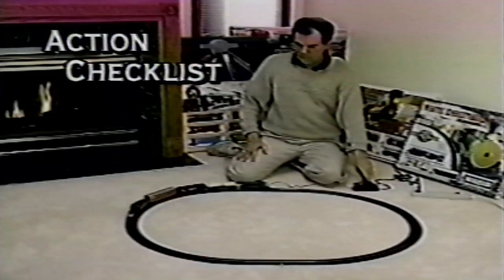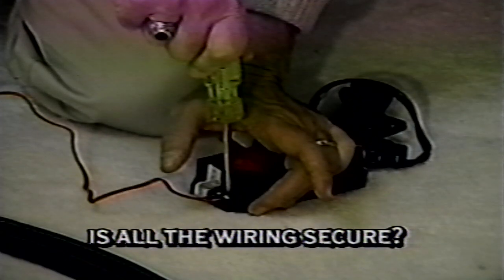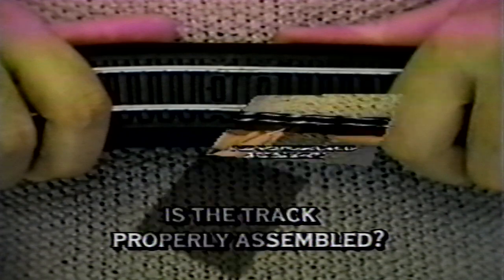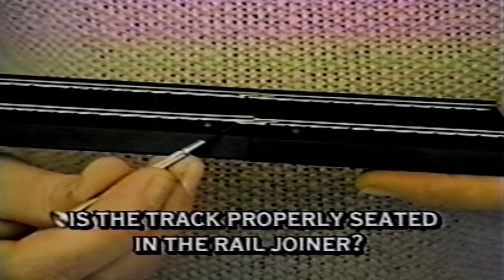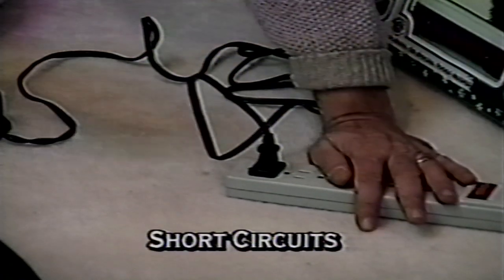Here is an action checklist for you to follow if your train doesn't run or stops running. Make sure the power pack is plugged into a live receptacle. Make sure all locomotive and car wheels are on the track. Check to make sure all wiring is secure and there are no crossed wires. Check to make sure the track is properly assembled. And if your train hits a bump or derails anywhere along the track, that section of track may not be properly seated in the rail joiner. Check once again to make sure all track is properly installed.